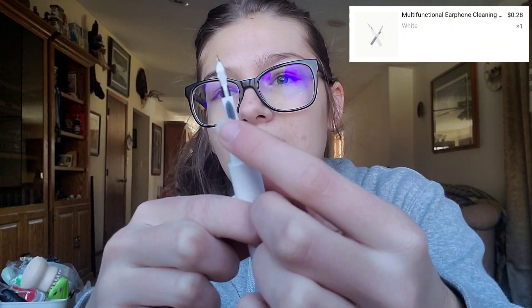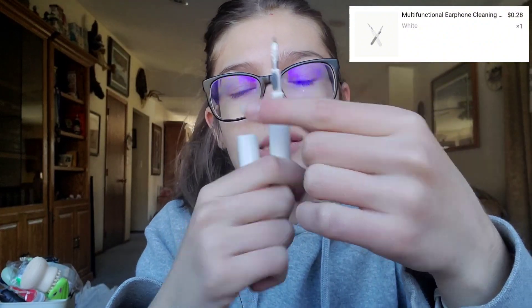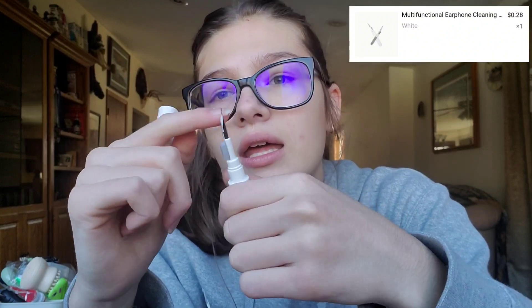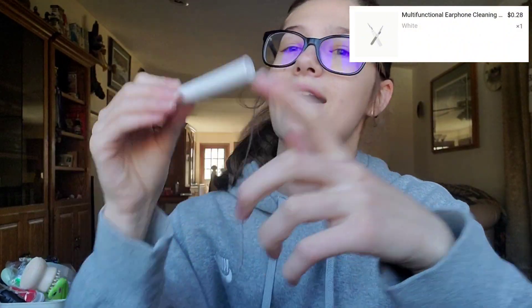Y'all I'm confused — what is this? Oh, I thought they gave you like a mascara or something. So this is apparently to like clean AirPods or just clean things. I don't have AirPods but I feel like this would help clean inside your phone and get all that gunk out. I thought this was going to be like a little mascara but no, it is a cleaning tool. This was pretty cheap.